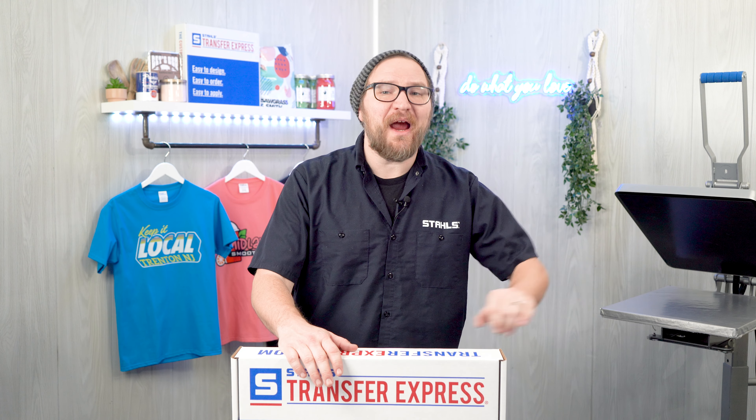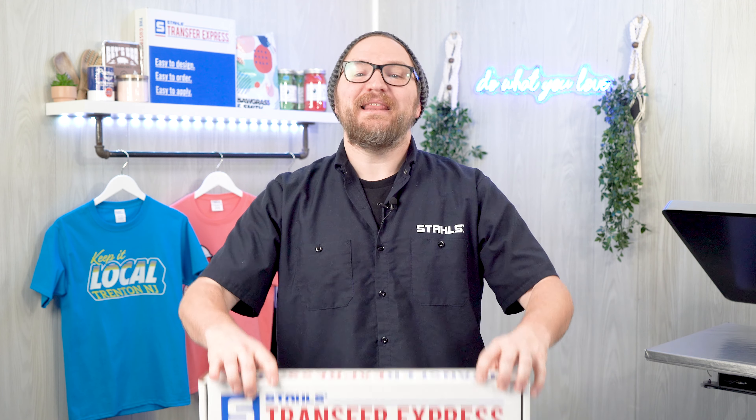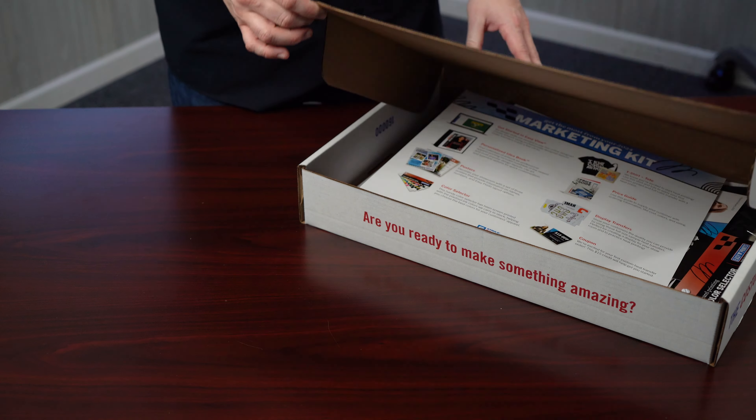It's the best kickstart for any new or existing business with a heat press in their shop. Now regardless of the size or scope of your business, from at-home crafters to bustling print and embroidery shops, this kit has the tools to help you easily offer customization to your customers, show off your capabilities, and equip you with the tools you need to be a t-shirt decorating pro. So let me show you what's inside this box.